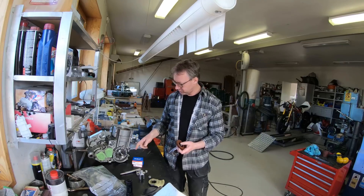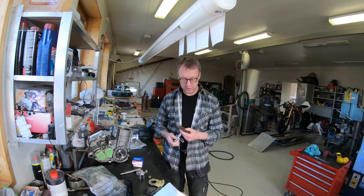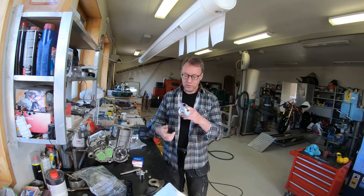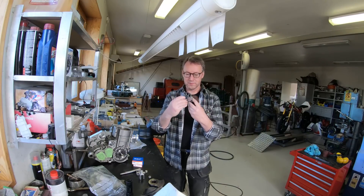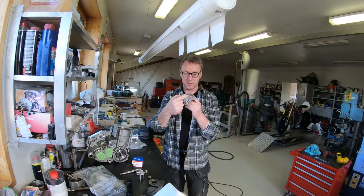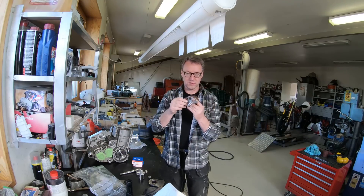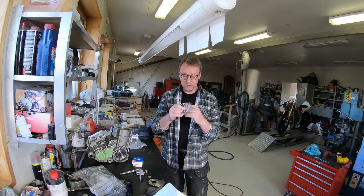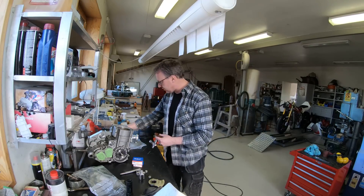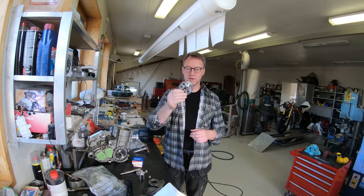So I decided to put in another counter balancer in front of the engine, like the classic position from the earlier models. We designed and had a good friend machine a counter balancer with heavy metal inserts, because it's quite thin and there's not much space between the crank cheeks to get the full effect I want. This will be geared from the crank itself with a steel gear.